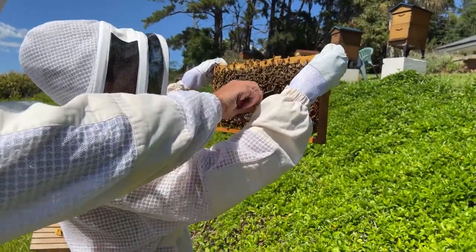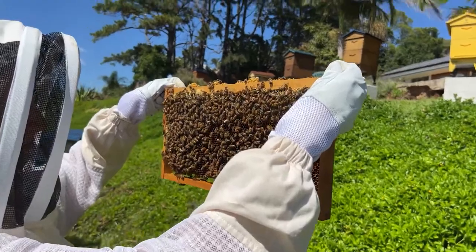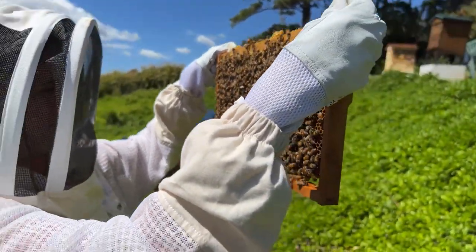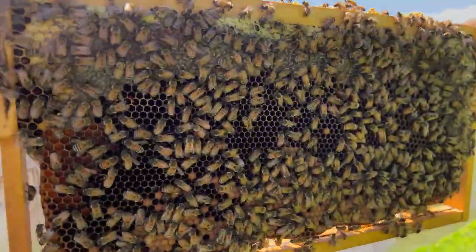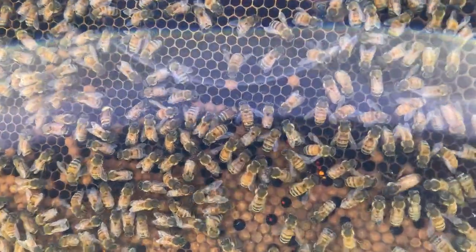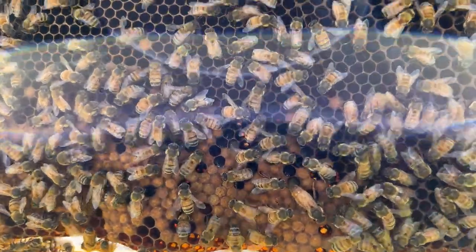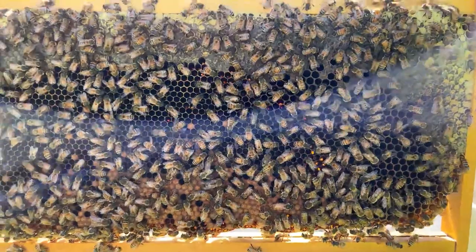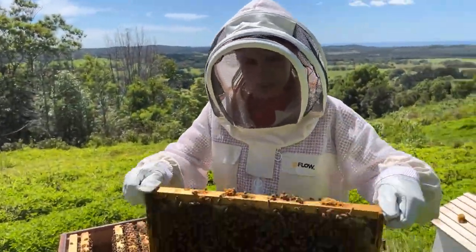What are you seeing in this frame? A lot of pollen! Is that strange for this side of the hive? Not really - heaps and heaps of pollen just means they're bringing so much in and storing it away. Generally they put their brood in the middle of the colony, but bees never follow the rules. And we've got some capped worker brood.